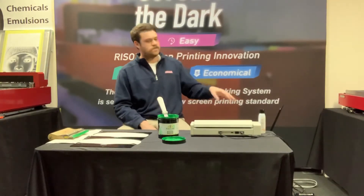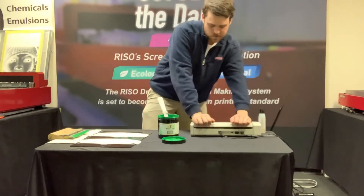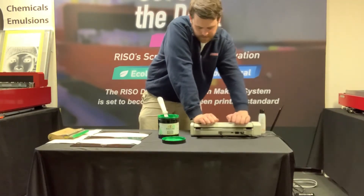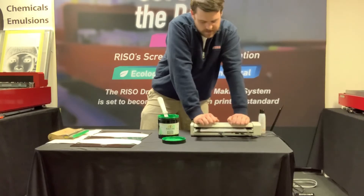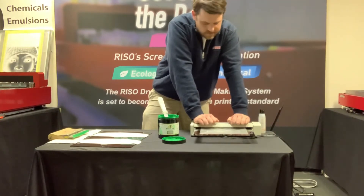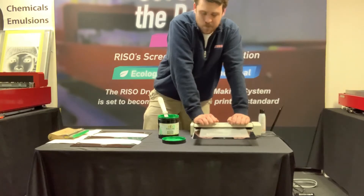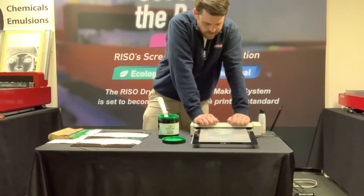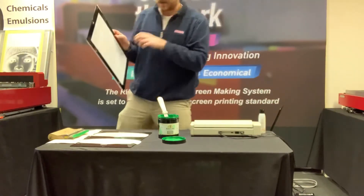I'm gonna send my image over to the MyScreen software — quick and easy to use. I just hold down the top part here; there's a thermal print head that runs across the heat-sensitive coating on our mesh, literally burning away that coating wherever you want your image to be. It takes about 30 seconds. No emulsion, chemicals, darkroom, or water — a very quick, easy process that takes all the difficult stuff out of screen printing and helps cut down on space requirements.